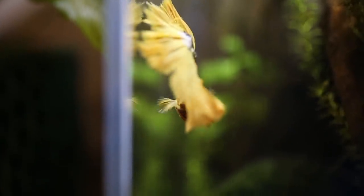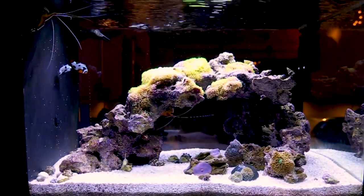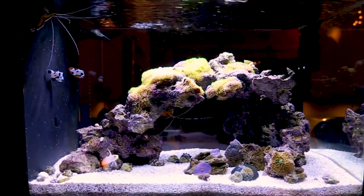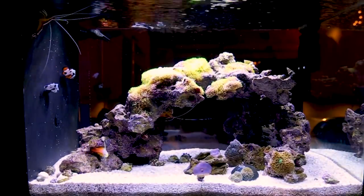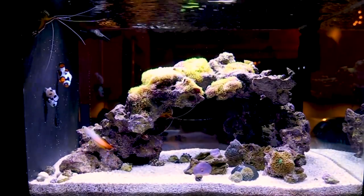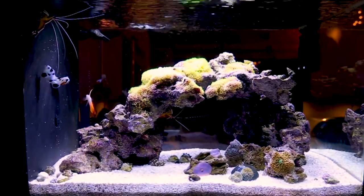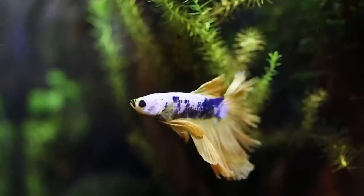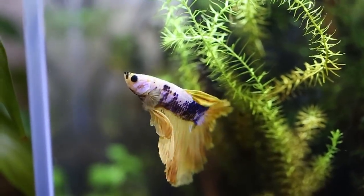I ended up going with another salt water tank just because it's what I'm comfortable with. I know that sounds backwards — most people would start with a betta tank and then go with salt water. But I ended up deciding to go with coral instead of plants, and my clownfish. Even though I had them and I love them, I still really wanted that betta tank. So I started researching, watching a lot of videos on YouTube, and ended up coming across a channel called Simply Betta.